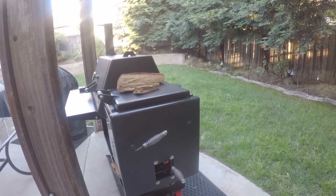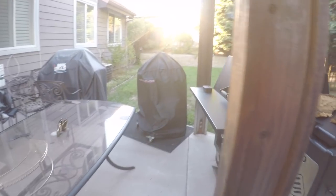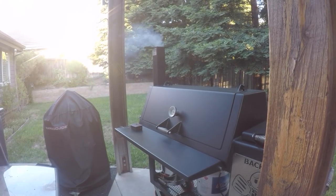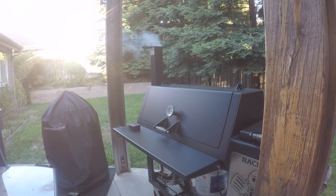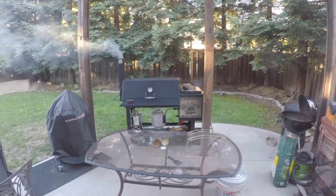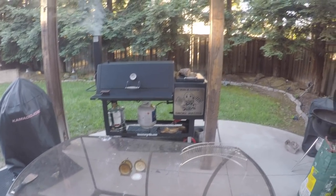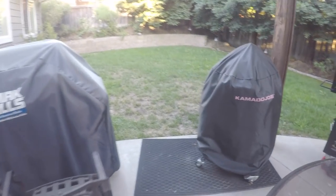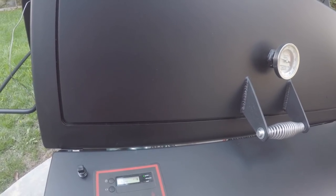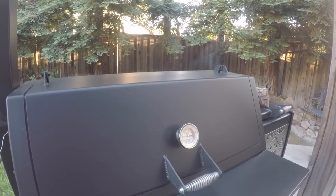We got the firebox door closed and the damper wide open. I want to see what kind of impact that has on the temperatures. The smoke coming out of the stack — everyone says you've got to get that clean blue smoke, so that's what I'm hoping to achieve. It's been about 30 minutes since I got the fire ignited using the gas log assist. I closed the firebox door a few minutes ago and when I last checked it was 192. Now we're sitting right at 203 after 30 minutes, so I think we're definitely on the right track.